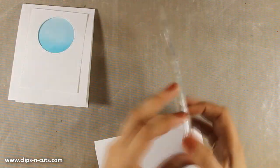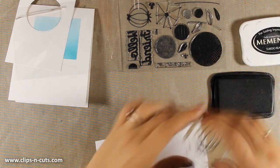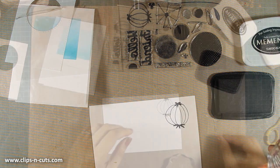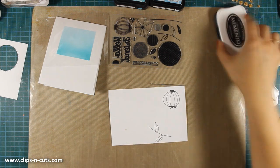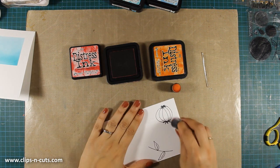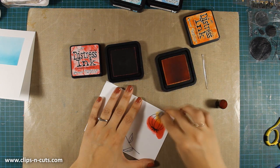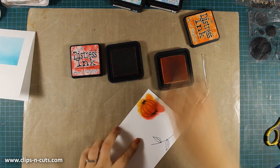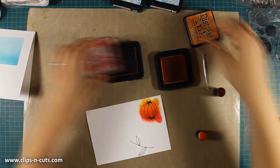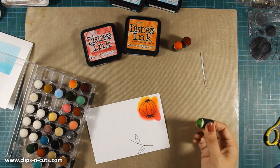I am going to start by stamping a flower from the stamp set using black ink. I will stamp it on white cardstock and color the flower as well as the leaves from the same stamp set using my finger dabbers and distress inks. I am starting with my darker color at the base of the flower — this is Festive Berries — then adding a little bit of Spiced Marmalade at the top, which I will blend with my red using the finger dabber. This is my favorite coloring technique — you can blend colors super easily using your finger dabbers or blending tool.